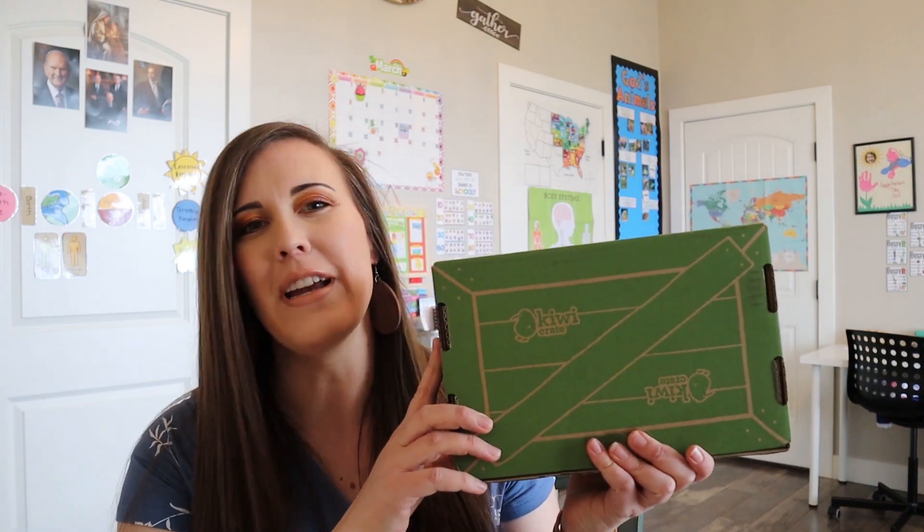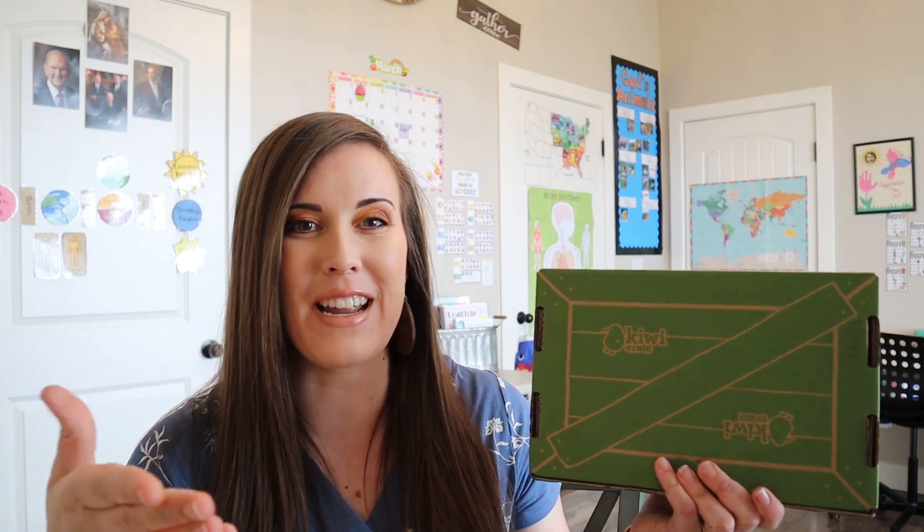Hi, welcome to my channel. Today we are going to be unboxing a Kiwi Crate for April and I'm very excited to open this up. I created this channel as a homeschooling resource to make sure we're continually learning and to give you different unboxings like I'm doing today, to give you curriculum ideas and different spiritual insights I have. So if you're interested in those things, please hit that subscribe button below and let's open this box.